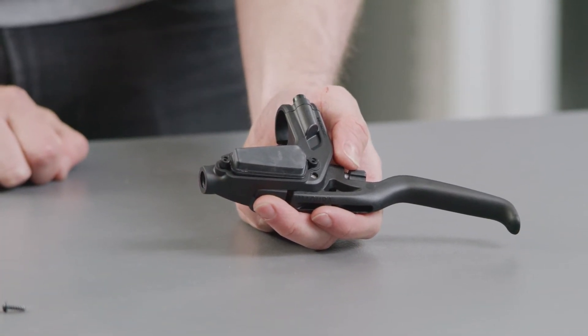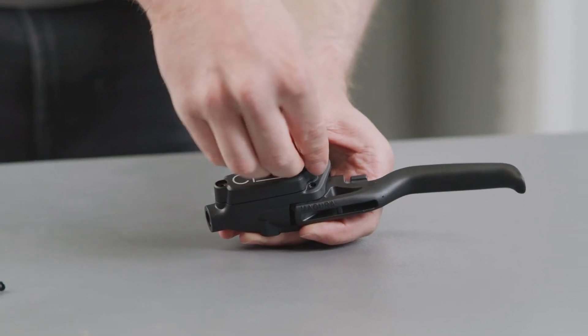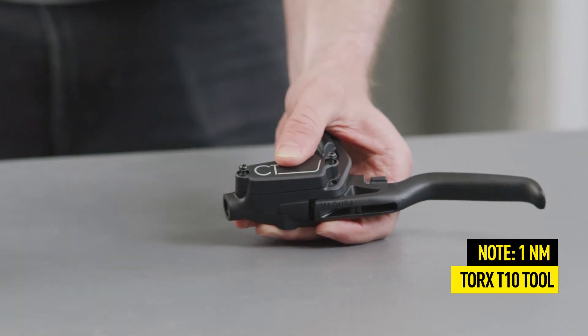Now, close the lid of the expansion reservoir and tighten the two screws alternating. The maximum torque is 1 Nm.